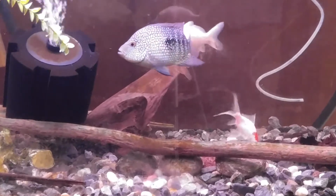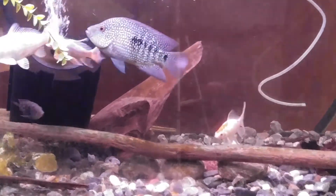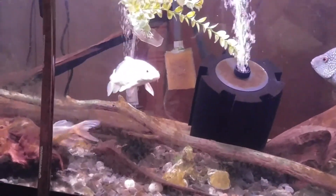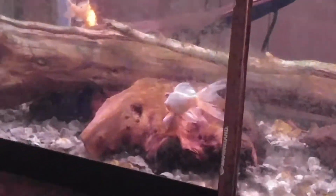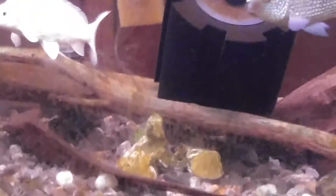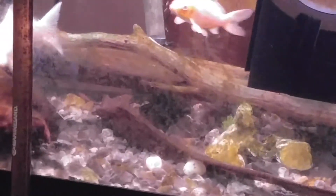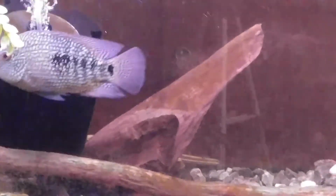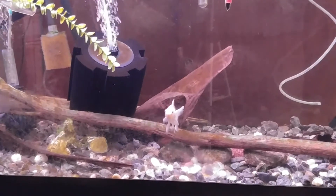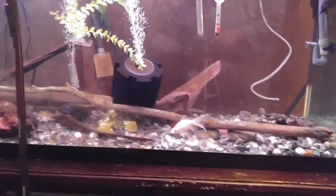Let's zoom in on some of the fish. There's the Asiago koi right there — the one with the orange bottom and long fins. Got the orange koi, the silver koi, and the two convicts hanging out. Sorry if you can't really see — there's a lot of algae on the glass. Like I said, I'm gonna be cleaning that off.